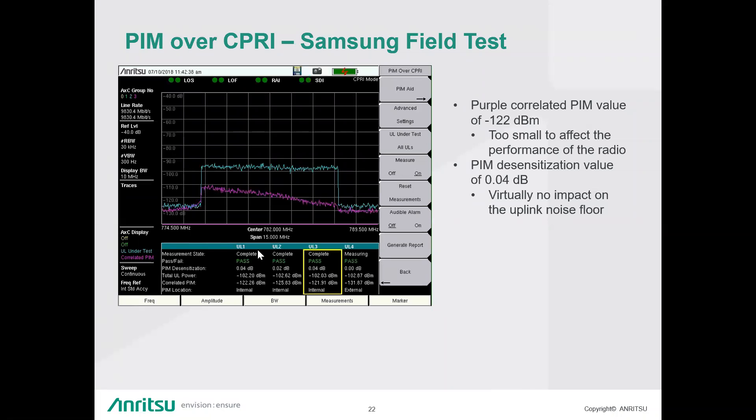Question: Is this accepted by major carriers as official PIM documentation? Answer: Not yet — we've just released this in the last couple months and are in the process of getting it accepted. We'll be doing a lot of trials in the next couple of months. Question: How many carrier RRHs can it test? Answer: It tests one at a time per measurement. The one scenario it currently cannot handle is an AWS plus PCS combo, because that requires three SFPs and we currently support two SFPs.